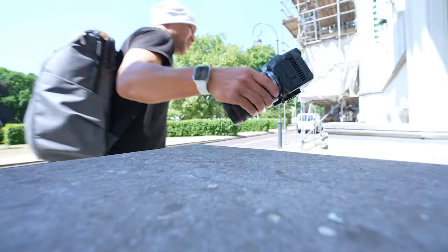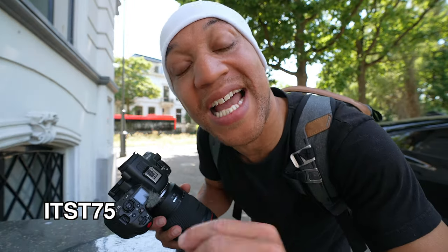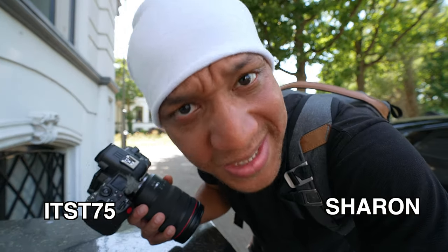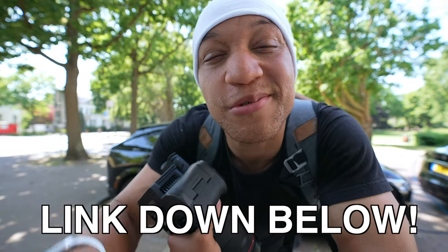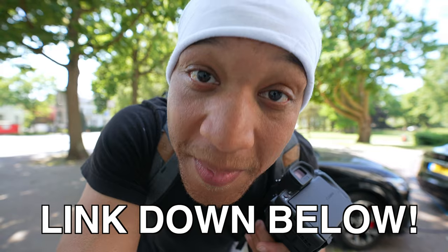But does it vlog though? Before I get into today's episode, I do have to say that Canon is not sponsoring this video. But I do have to give a huge shout out to today's coffee sponsors — It's 75 as well as Sharon, who pulled up with a bunch of coffees, and Linda for the super thanks. Thank you so much for the coffees. If you want to buy me a coffee, don't be shy — the link is down below.